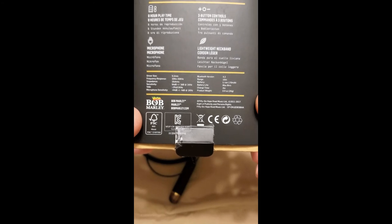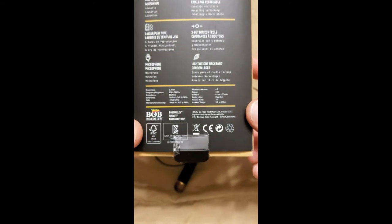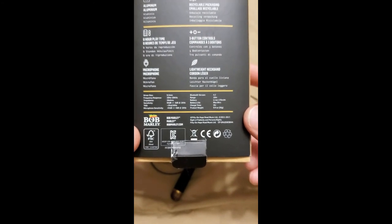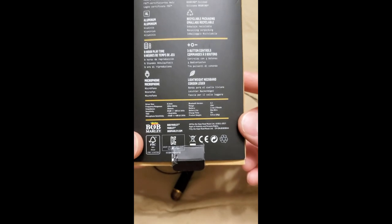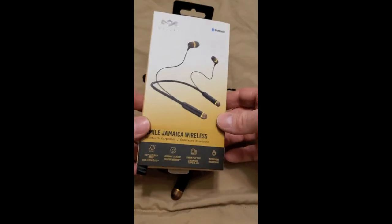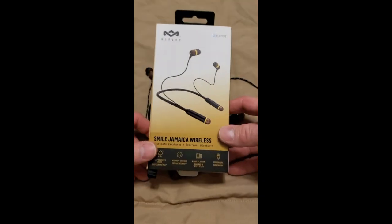Looking at the specs on the box: charge time is two hours, and it's a 9.2-millimeter driver. I can't see the warranty listed anywhere, but for some reason I have it in my head that it's a two-year warranty. Either way, I'm really happy with these guys and I strongly recommend them.